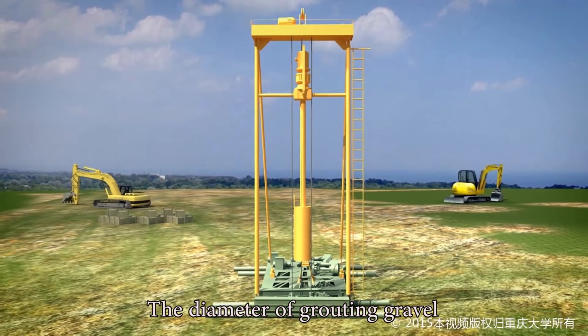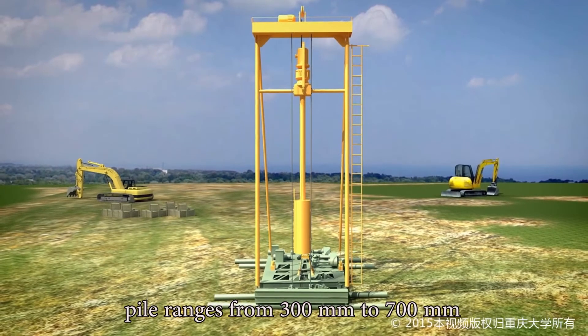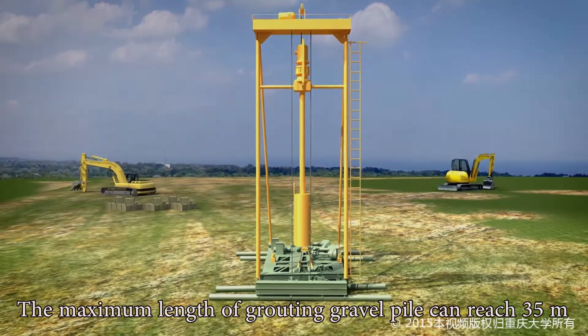The diameter of Grouting Gravel Pile ranges from 300 millimeters to 700 millimeters. The maximum length of Grouting Gravel Pile can reach 35 meters.